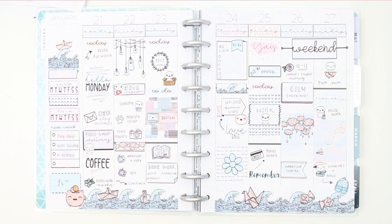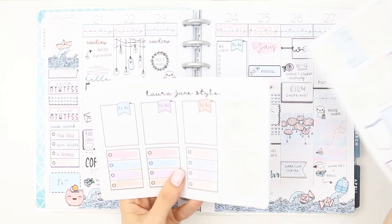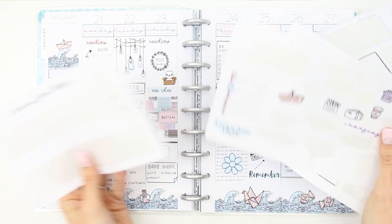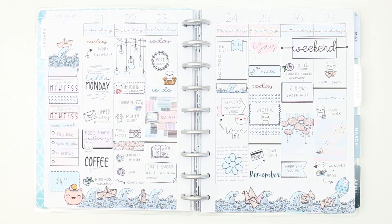So that's this week's spread finished! Here's everything that I've got left — I didn't quite use the whole entire kit. I hope you guys have enjoyed the video and I really hope that you like the kit — let me know what you think down in the comments below. If you did like this video then make sure you give me a thumbs up, and don't forget to subscribe to my channel. Whatever else you are up to this week, I hope you have an awesome week and I will see you all on Thursday — bye guys!